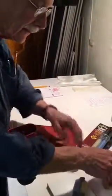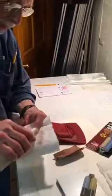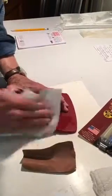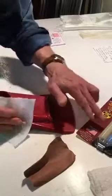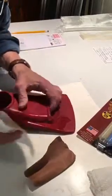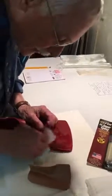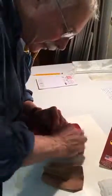Now I take denatured alcohol — it dries real quick — put it on a paper towel and wipe both the inside and the outside to get this clean so that the Super Epoxy will bond really well to the rubber footwear.